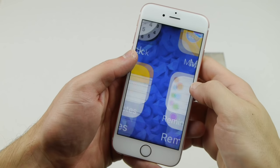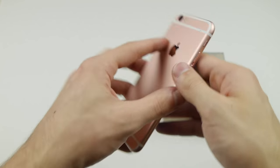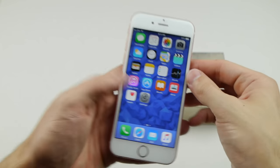What is up guys, TechRex here. I got a fully working iPhone 6s right here — it's rose gold, it's brand new, there's not a single scratch, not a single dent, it's not refurbished, it's not fake.